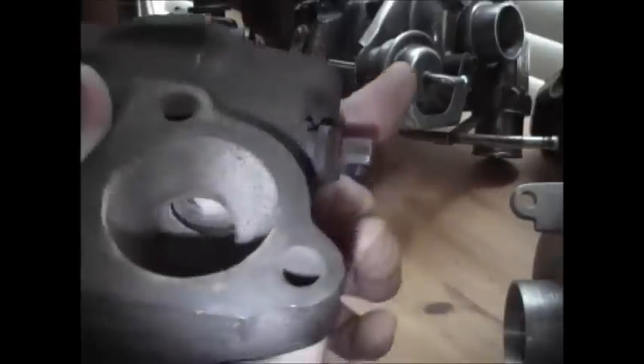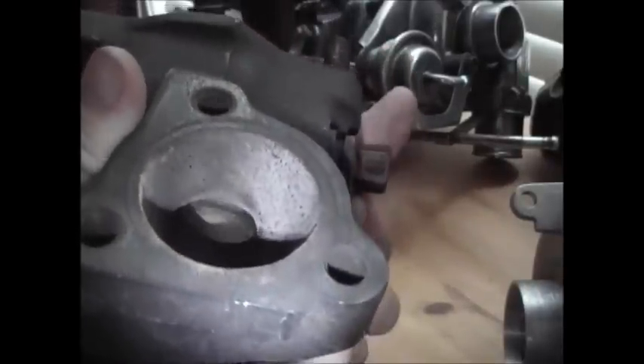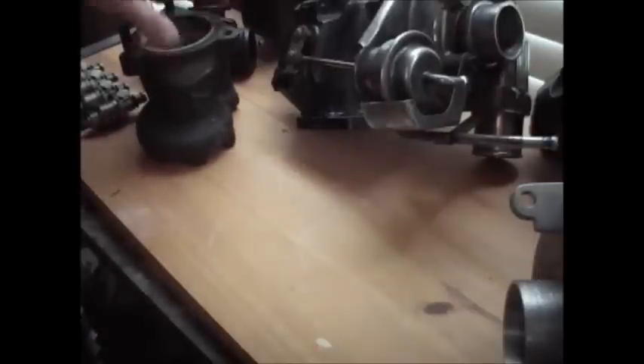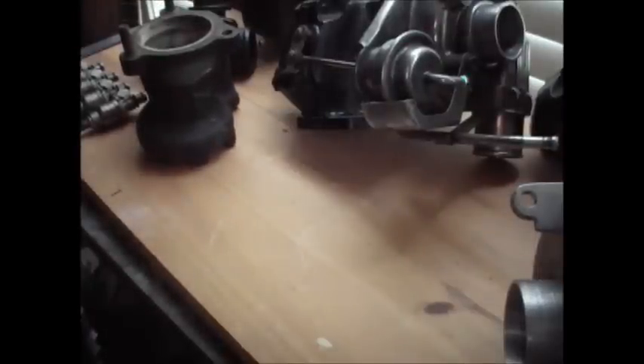You can see it's pretty much right next to where the entrance is for the gases. It's there to regulate compressor speed, rotation, and to regulate boost pressure. That's pretty much what a wastegate does — I just thought I didn't go into enough detail in my last video. There you have it.